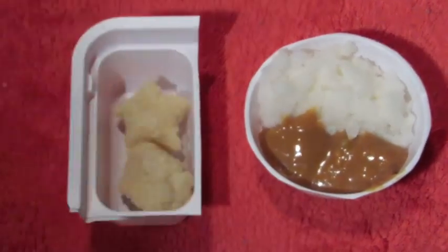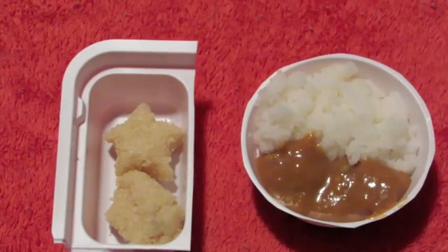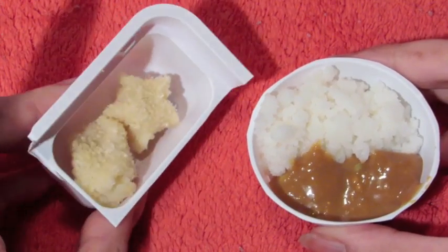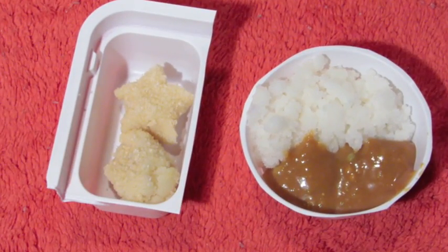We're gonna make my sister try this. So now that it's all mixed we can pour it in this little bowl — we don't pour it on the rice, we just pour it like this. This is what it looks like — this is the awesomeness, this is the final product!